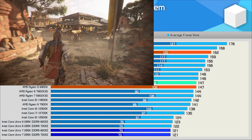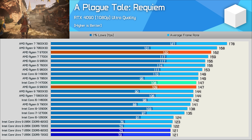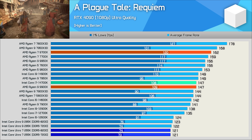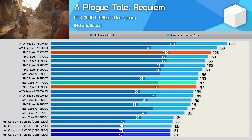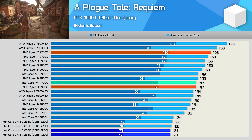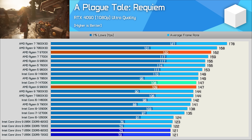We've been unable to solve the horrible Arrow Lake performance in A Plague Tale Requiem. Intel is actively investigating this, but as it stands the 265K is very poor in this title — just as the 285K was — trailing the 14900K by an 18% margin.